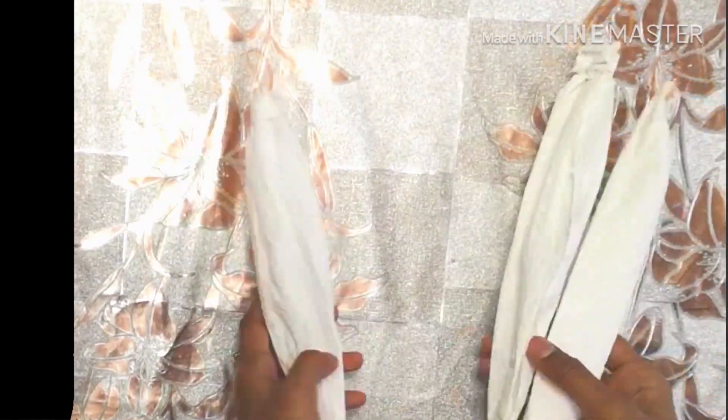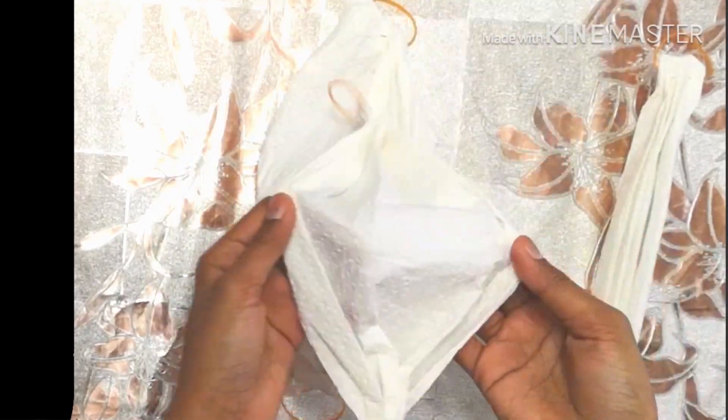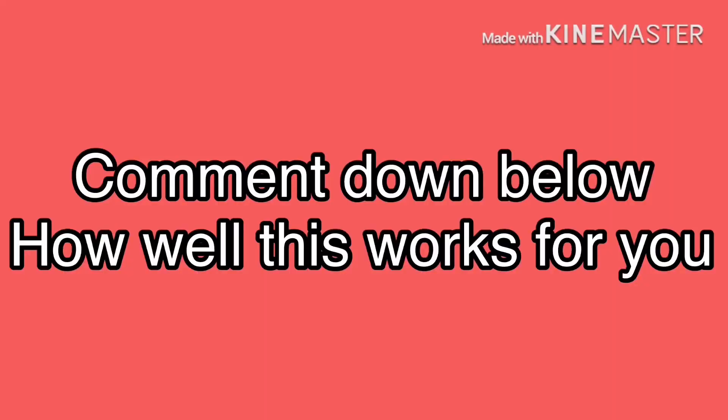The last thing to do is to put it on. Now you know how to make your mask — make as many as you like and store them. Comment down below how well this worked for you.